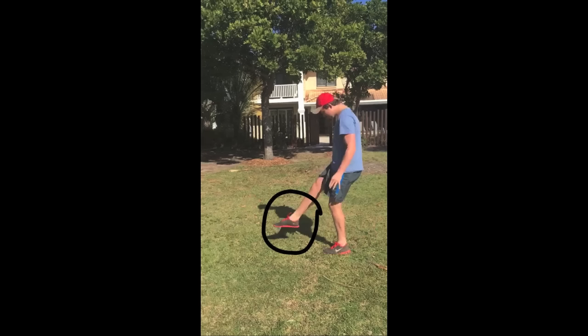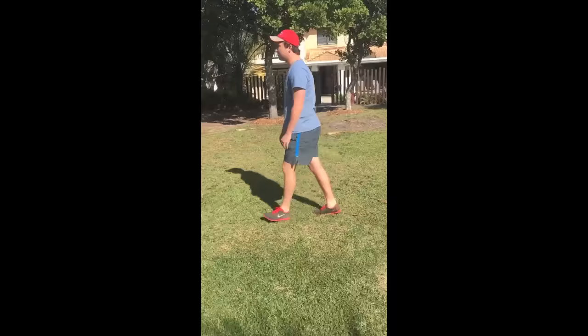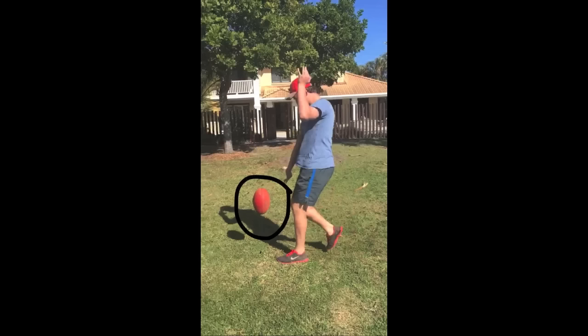This will result in an inaccurate kick. We will now look at a correct kick and what should be done. Notice that the ball has been guided down with one hand and has been dropped in a perfect vertical position. This will help result in good connection with the boot.